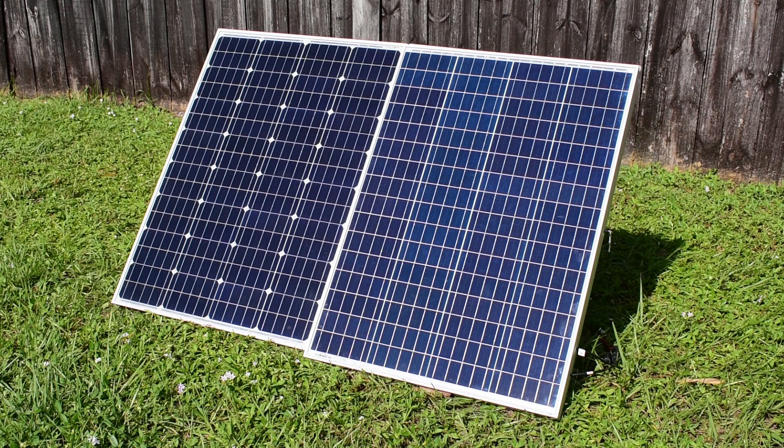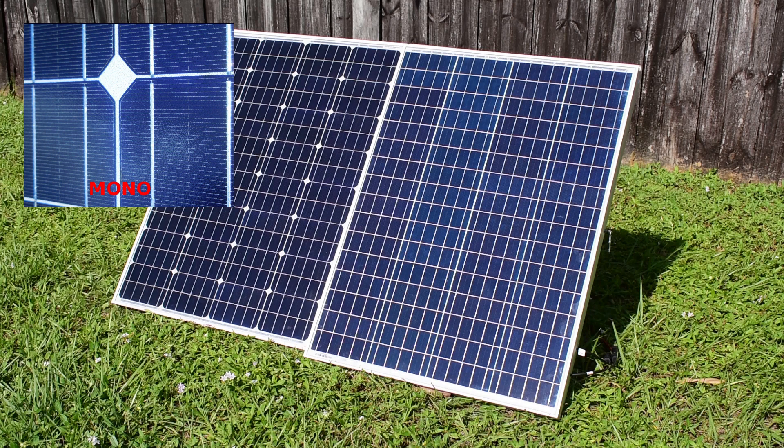Hey guys, welcome back to another video. In today's video, we're going to be doing a side-by-side comparison of two 100-watt solar panels, both made by the same manufacturer. The only difference is the one on the left is monocrystalline, and the one on the right is polycrystalline.